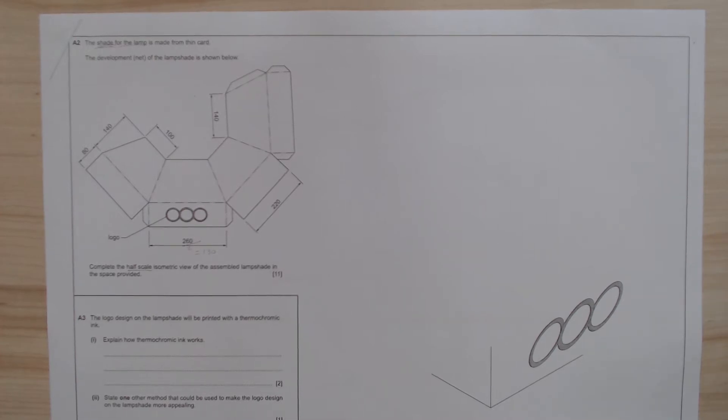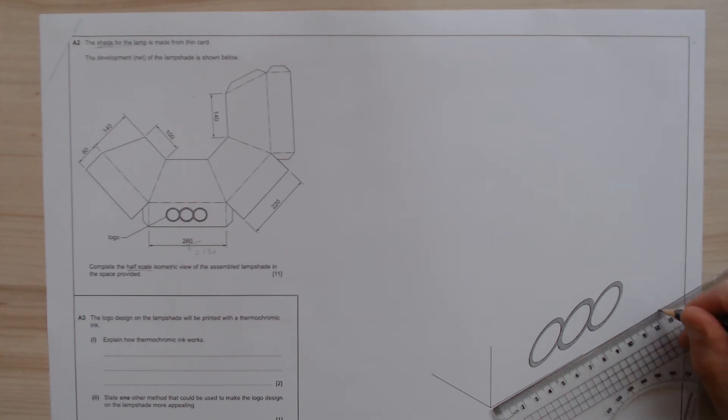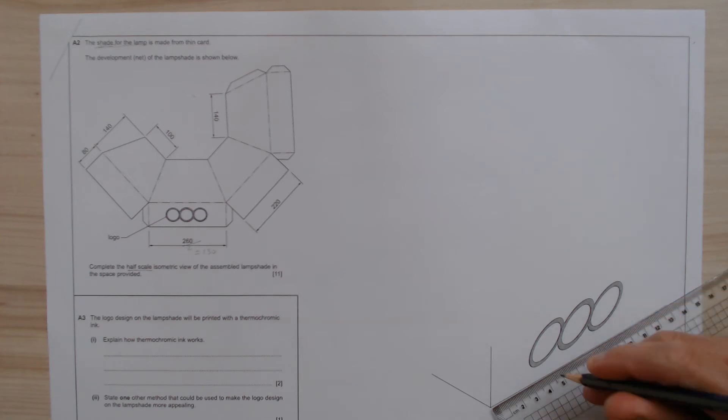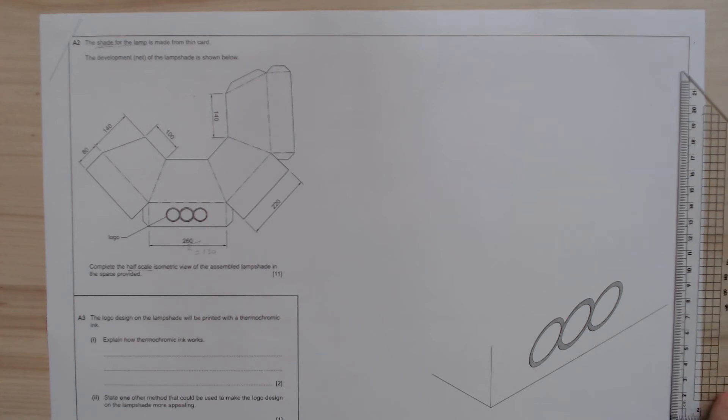You can see the Olympic circles logo has been given here — three of them. So we can start here on the side. It seems like this view, if we have to look from here, would give you that particular view over there. So we're looking at 130 millimeters. What we're going to do is measure 130 millimeters up here, and we can immediately draw that line. Don't waste time — just draw immediately.